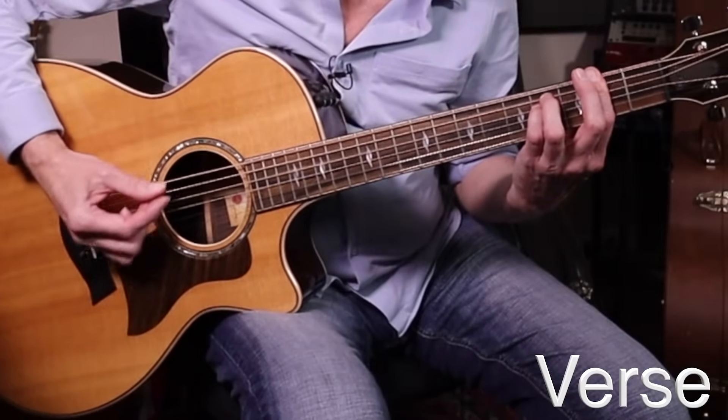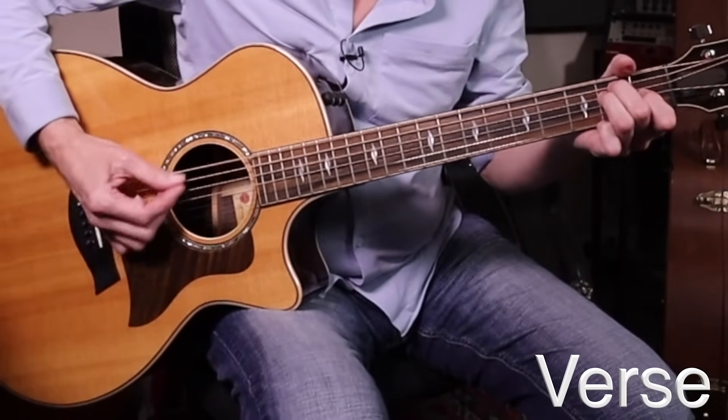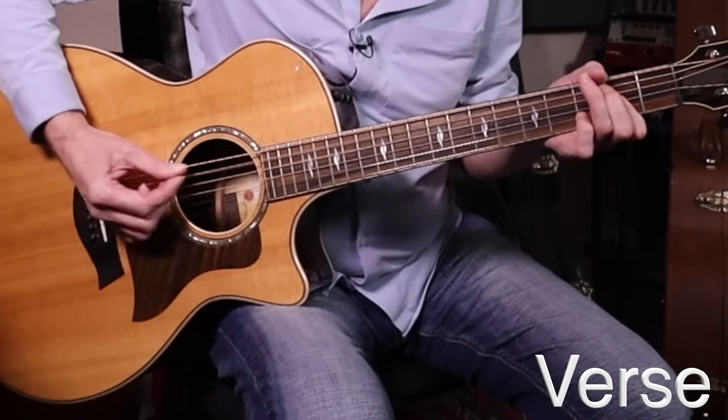The verse section also uses the main riff throughout. But when the singer is in, we want to do something called 'ducking.' I'm going to play the same thing but rest my right hand right here to quiet things down — get this thuddy growl approach. Straight eighths: one and two and three. You can still feel those pulses, and it's really all down strokes — very thuddy, with concentration on the low end of the chord, the thicker strings. It's called ducking: you duck for the singer, and then when the pre-chorus comes in you go loud again. That contributes to really good dynamic in the song — you're not stepping on the singer, and you don't want to step on the singer.